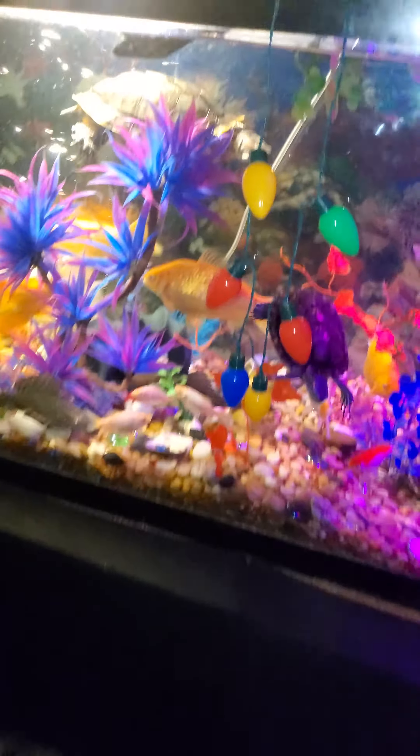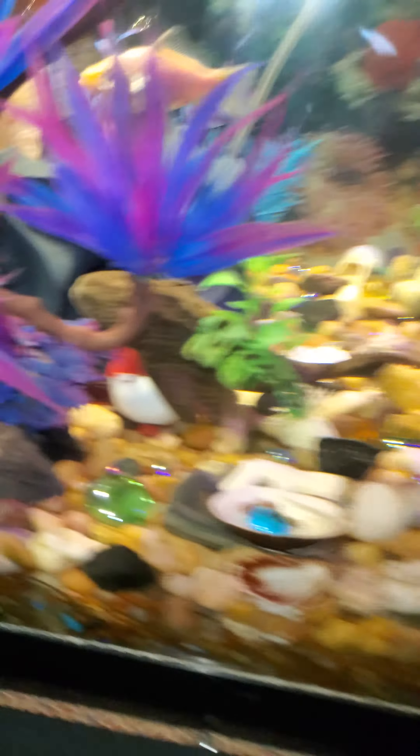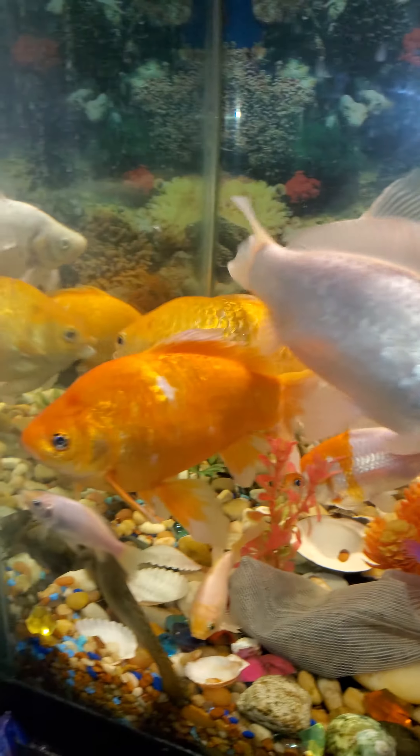Let me show you something else. This is my other fish tank, my big fish tank. So I use the water for this. Got turtles, fish, everything in there. We got pyrogamous. We got another white one that's hiding.